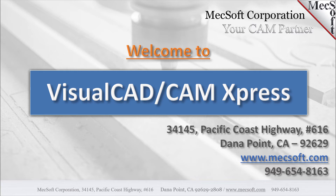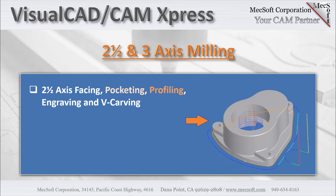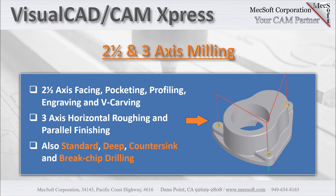Visual CAD CAM Mill Express is attractively priced for first-time buyers and shops with limited budgets. In Mill Express, you can perform the most common 2.5-axis toolpath methods, including facing, pocketing, profiling, engraving, and V-carving. Mill Express also offers entry-level 3-axis toolpath methods, including 3-axis horizontal roughing (also referred to as Z-level roughing) and 3-axis parallel finishing. Drilling is also included, with methods such as standard drilling, deep drilling, countersink drilling, and brake chip drilling.